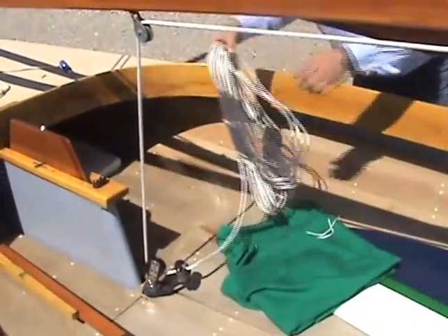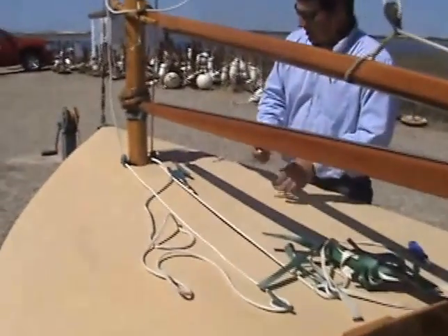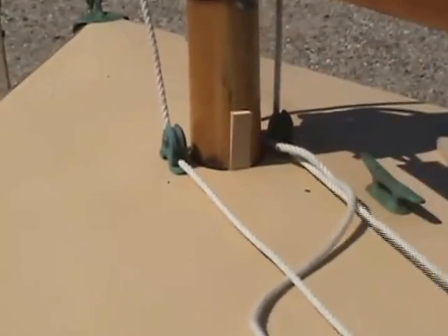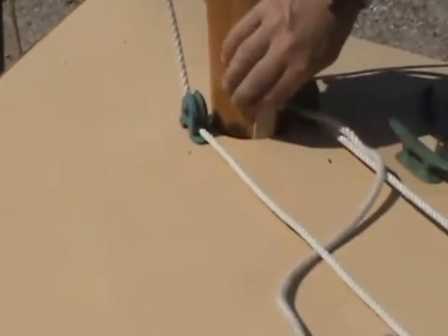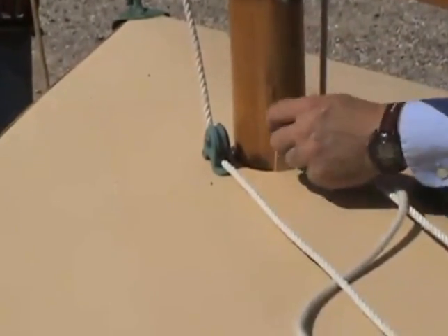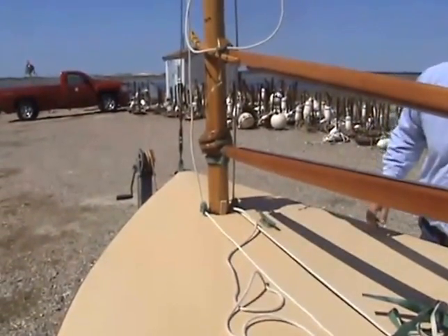One other thing that still needs to be done — probably the last thing with regard to stepping the mast and rigging — is this boat doesn't have much room for wedges. But generally, all beetle cats get at least one wedge right behind the mast. Drive that in fairly firmly. If you can fit three, you generally put three in. The purpose of that, more than anything, is just to keep the mast from working when it's on the mooring.